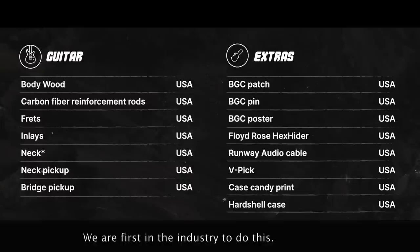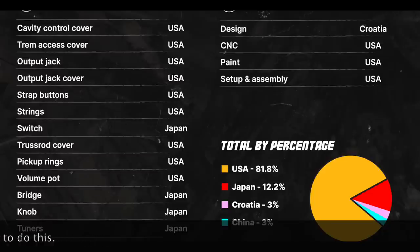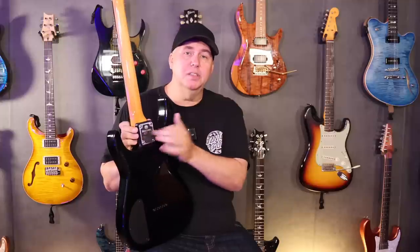Legally, this guitar is considered made in the USA. However, we want you to know exactly where every single component is sourced — including the case that's made in the USA, the tuners and bridge made in Japan, and pickups made in the USA. The guitar itself is made in the USA. Certain components, like this backplate, are made in China because it's the only place we could find a backplate that still looks like the 80s — in fact, the company doing this did most of them in the 80s, so it's no different than those.